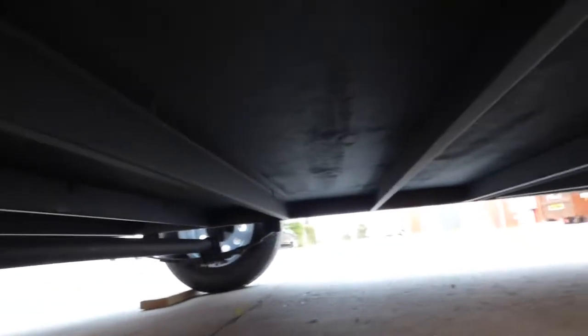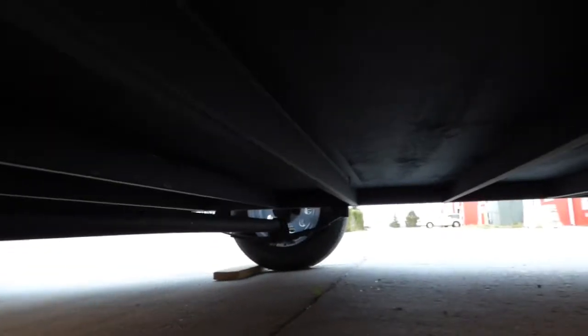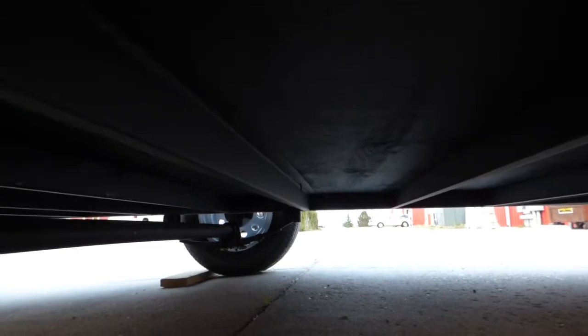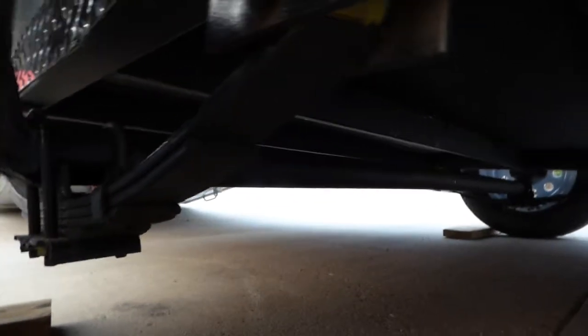4 leaf springs — our other manufacturer does 3 leaf springs. This frame is undercoated, not just painted. You can see here it's undercoated.